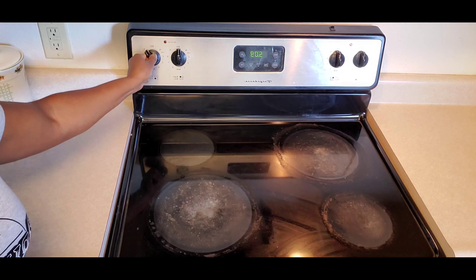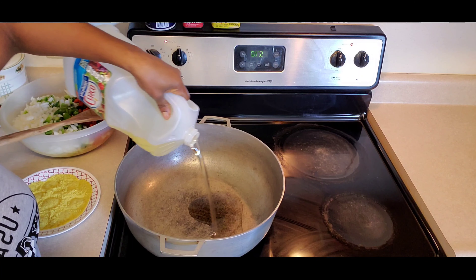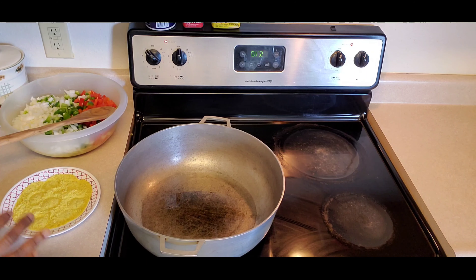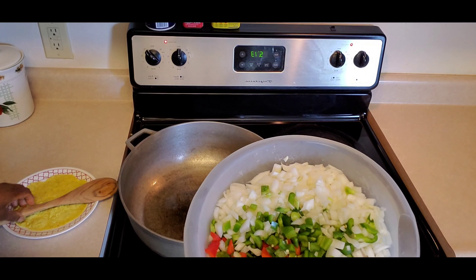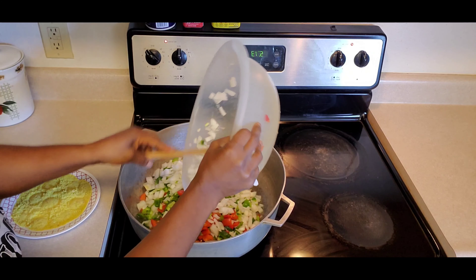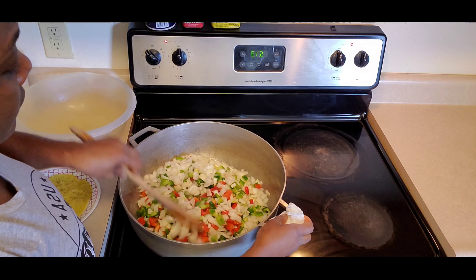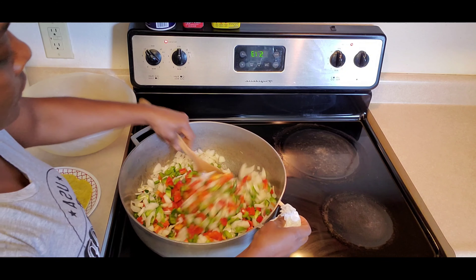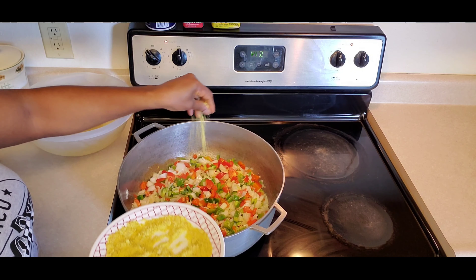Turn the stove on all the way to high. Get your pot, put it on the stove, and add some vegetable oil. Let the oil sit and get hot, then bring your chopped bell peppers and onions and put them in that hot oil. Mix it up a little bit, then add the crushed chicken bouillon.